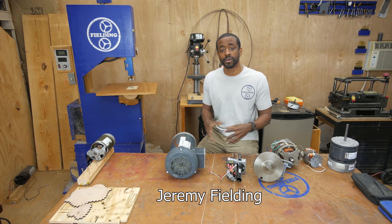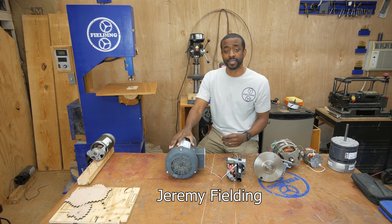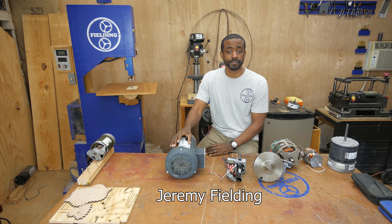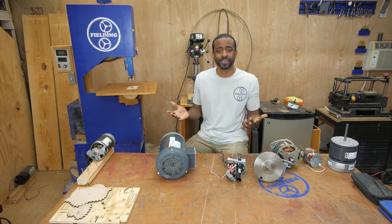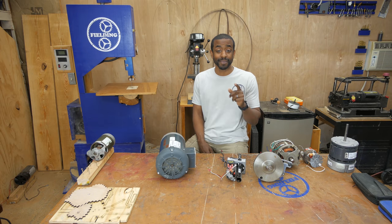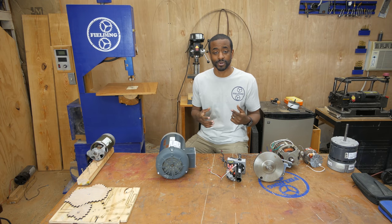Just about everything you would ever want to know about an electric motor is printed right on the label on the side of the motor. Most of the questions I got from part one of this series could be answered by simply being able to read the label. Another question that came up over and over again is what do you do with all these motors that you've taken out of appliances? That's the fun part. So if you hang around to the end, I'll show you some projects that I've done using all different types of motors.